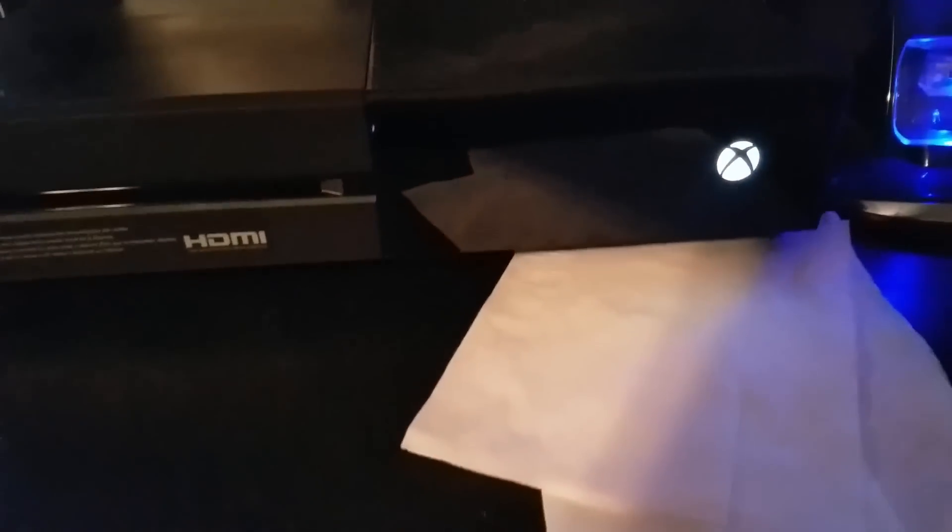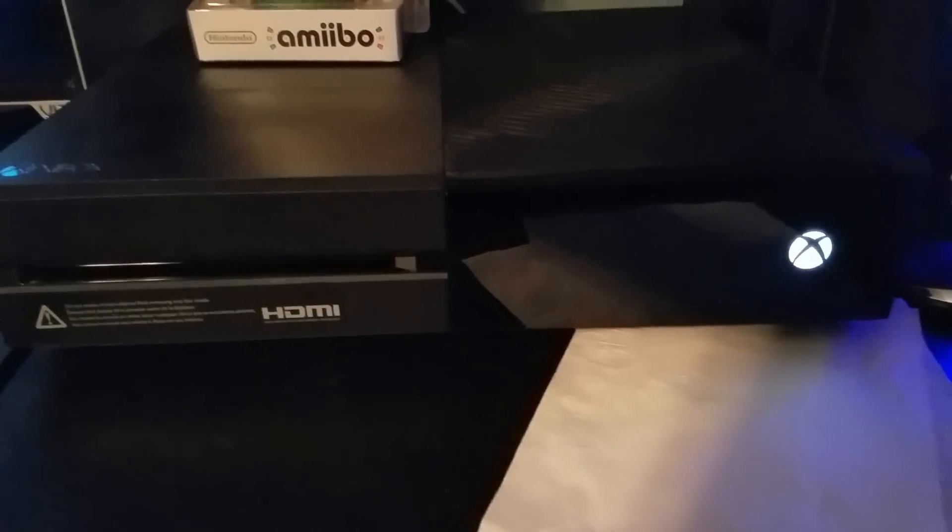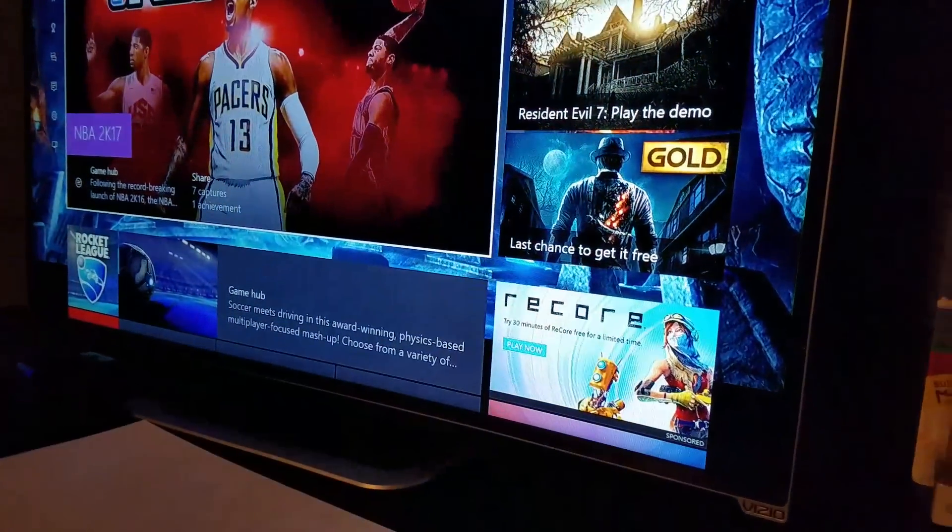It should go to the green Xbox screen that it normally would. And then after it fully does that, your Xbox should be back to normal and it should be working like mine.